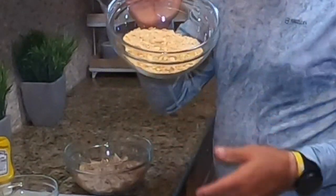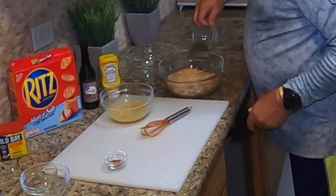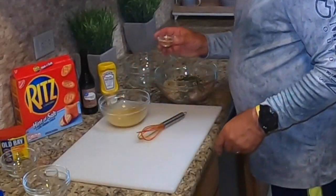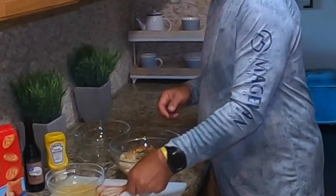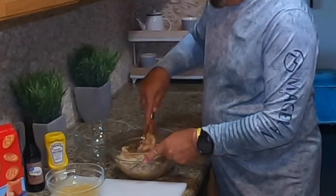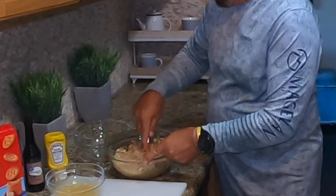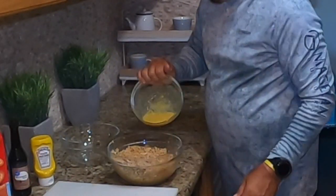Now we'll take the crab and add the crackers to it, then the parsley, and then we've got to add the Old Bay. We're going to mix this up, and then we're going to pour the wet mixture right over everything.